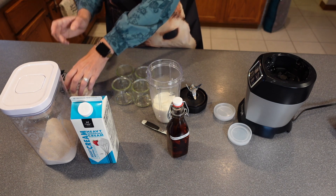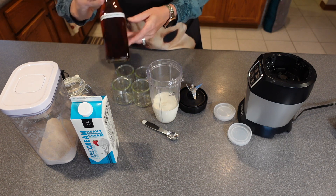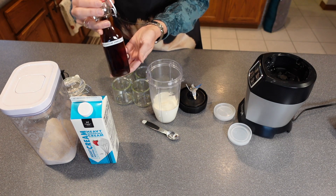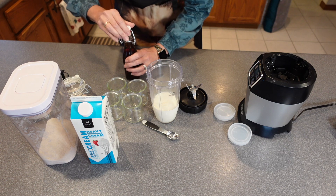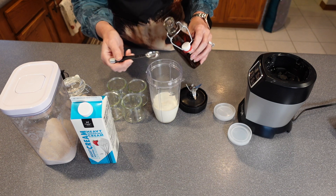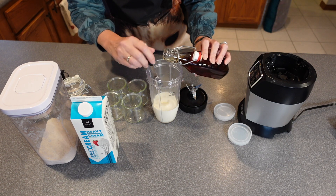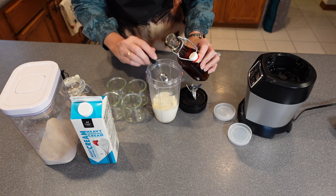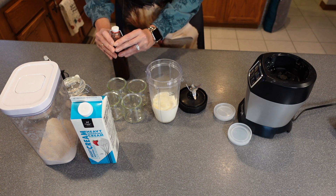The final ingredient is my homemade Madagascar vanilla — it's looking so good. This is from November 2021, so it's super nice and dark. I'm going to get this open and you are going to be adding a teaspoon and a half.